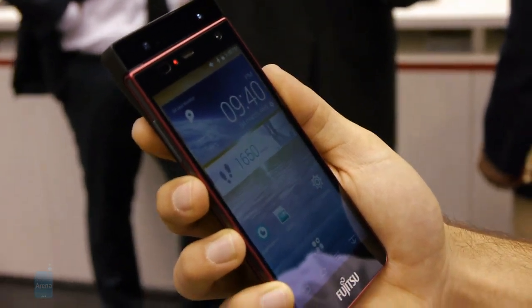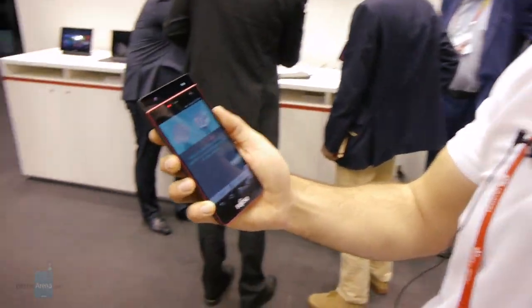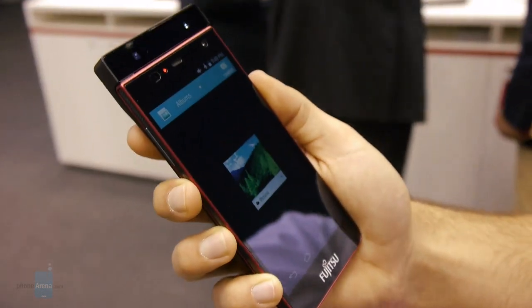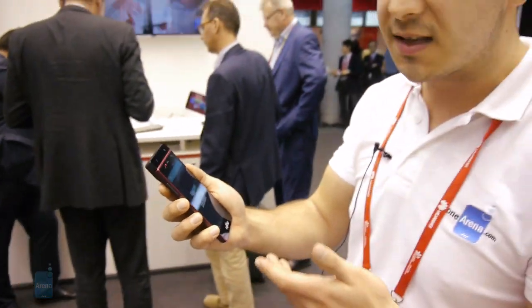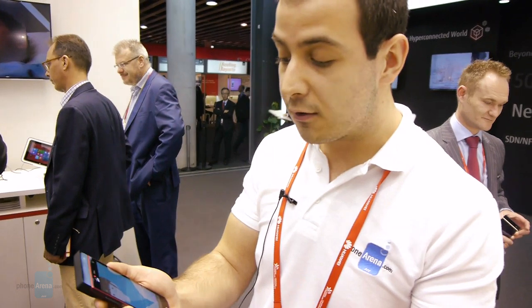Fujitsu also told us that iris scanning is going to be available with specific apps. For example, they've done a demo with the gallery — to access it I need to show my irises, and as you can see I can now access my content. So if you have any private or sensitive information, you can hide it behind the iris scanner. Once again, this is Chris with Phone Arena with a quick demo of the iris scanner.